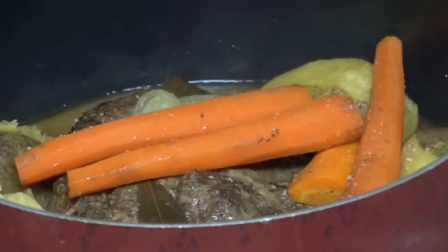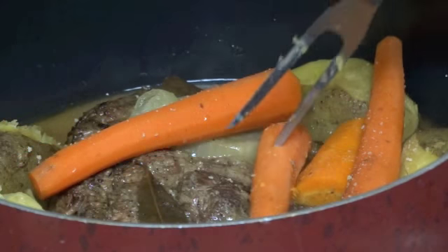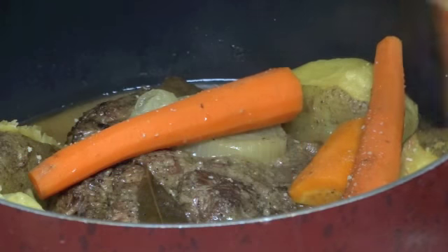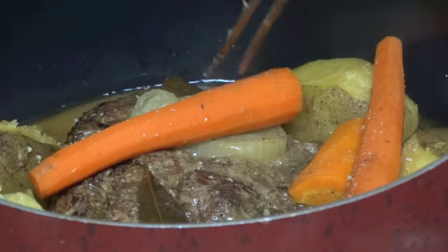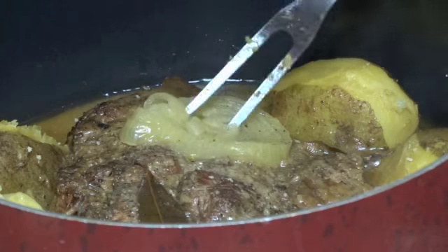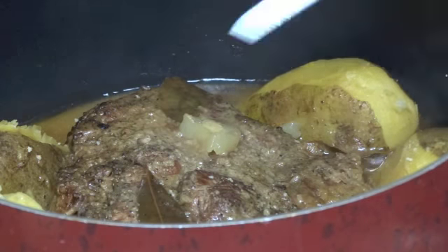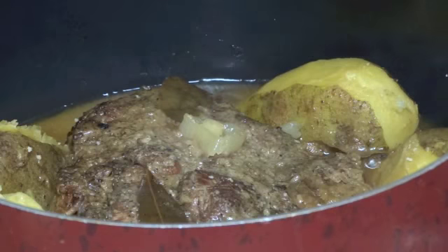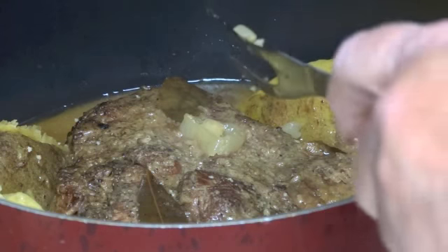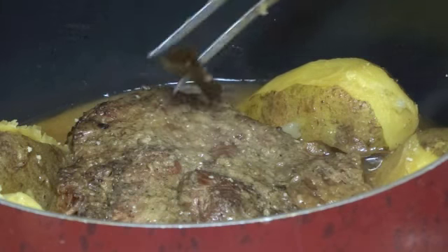Once the potatoes and carrots are fork tender, it's time to take them out. Before you take your carrots and potatoes up, you might want to throw some garlic salt on the carrots. Once you've removed your roast to a platter or a pan, that's when I salt the top of it — salt it fairly good but not too much — then cover it with foil to keep it warm. If you didn't use garlic in the beginning, you can use garlic salt on top of your roast instead.